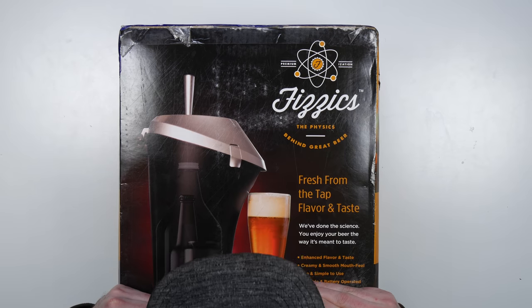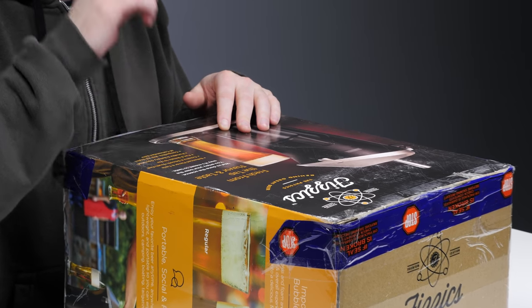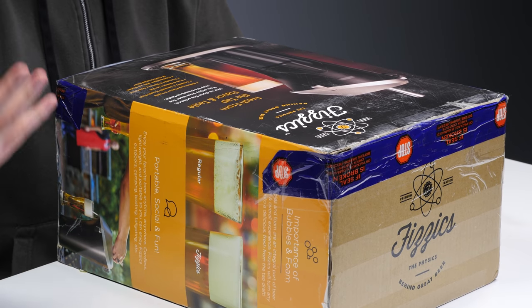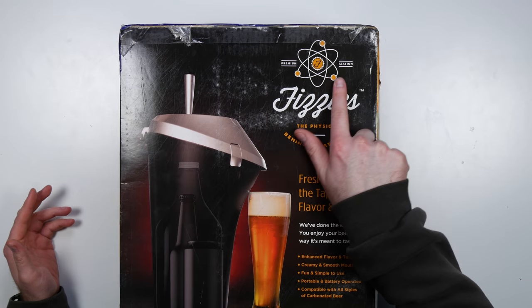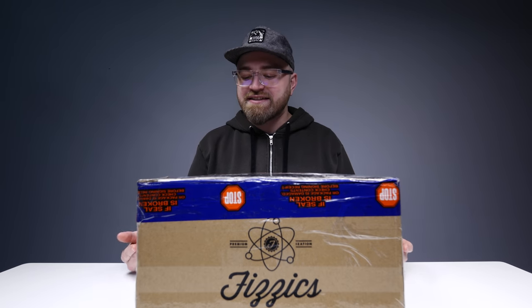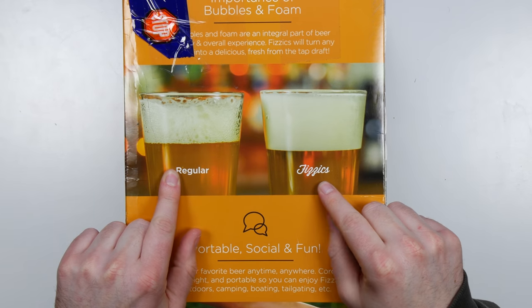We got something called the Physics. I'm not sure where this came from, if it was like a Kickstarter or what. I know it's on Amazon Launchpad now though. This thing takes normal beer that comes in a can or a bottle and turns it into draft beer or draft-like beer. Which is shocking to me. Generally speaking, with a draft beer, you're gonna get a little bit more carbonation. Now they claim here: premiumization. The physics behind great beer. A fresh from the tap flavor and taste — a dig to science! Runs on a battery and is compatible with all styles of carbonated beer. That's what they say you can achieve with the Physics beer.